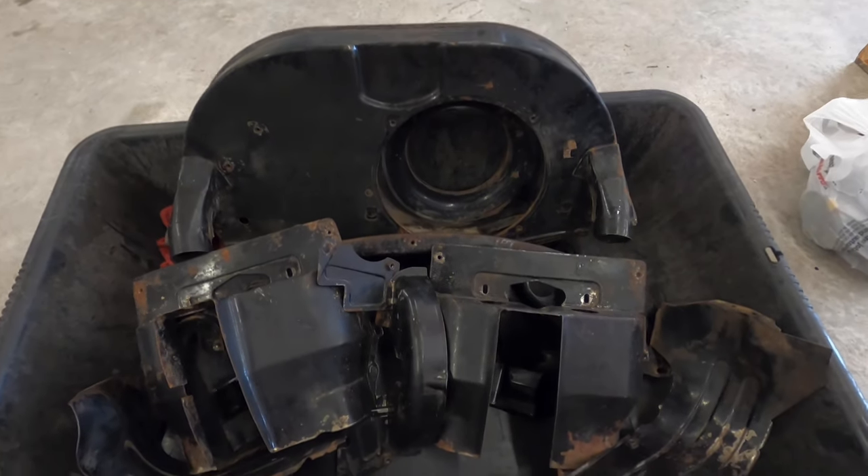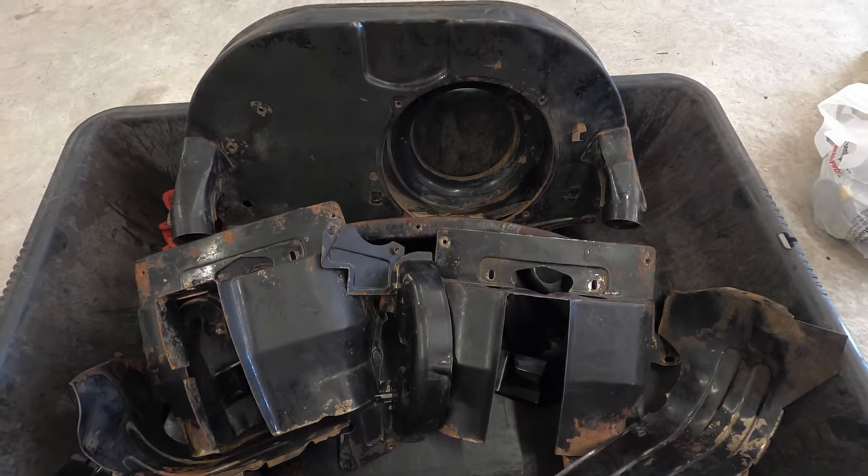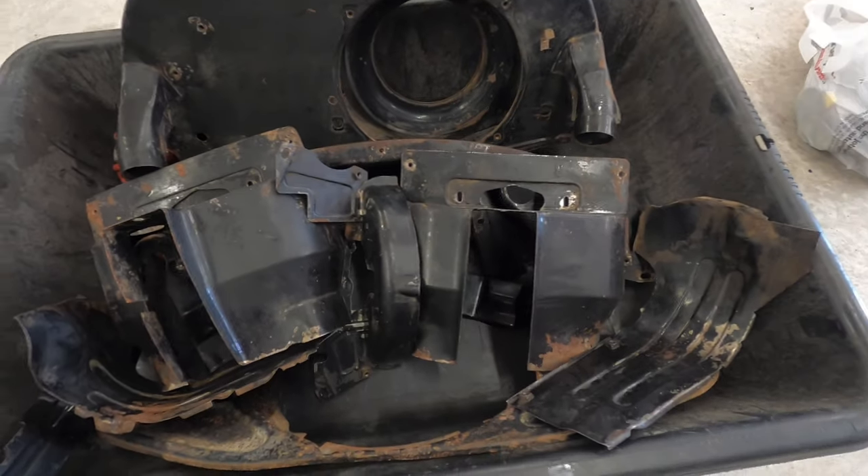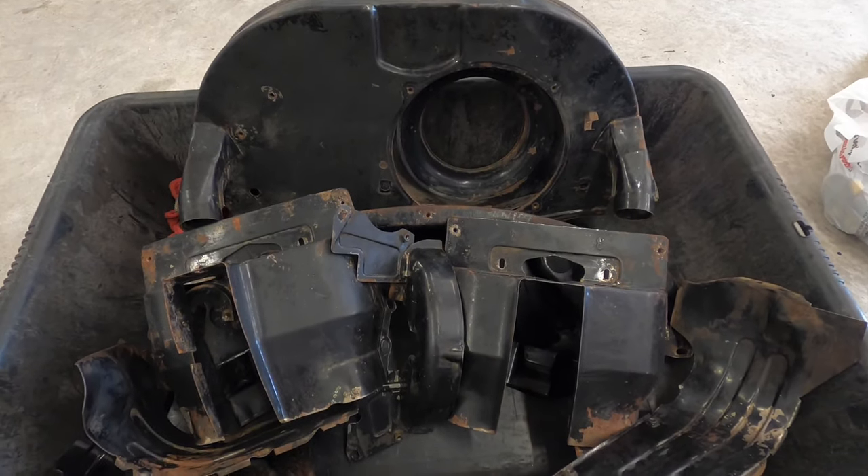I've cleaned these tins — I pressure washed them first and then scrubbed them with some Dawn dish soap and a green scratch pad. Now I'm going to sand them down so I can rough up the surface to paint.